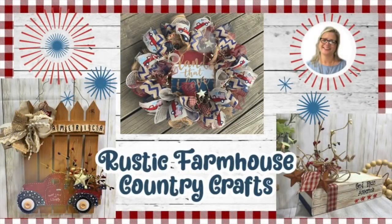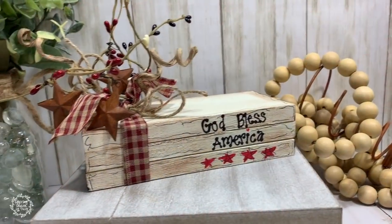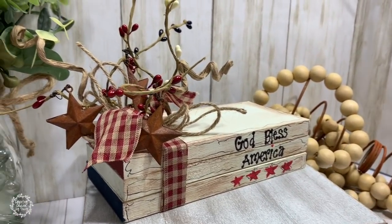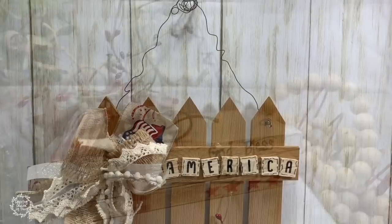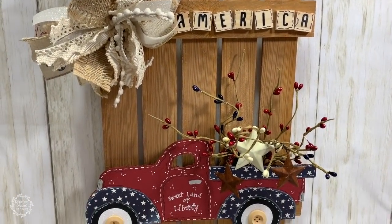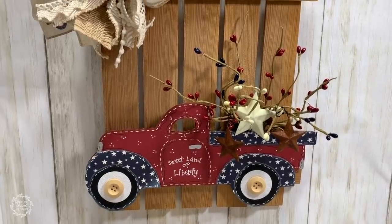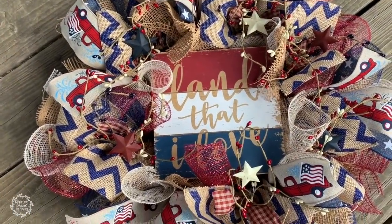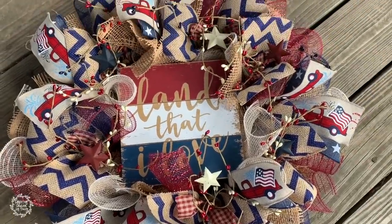Hello, my sweet friends. Thank you for being here. My name is Tracy and I love to share rustic country crafts, just like today's projects. I am a true craft junkie and I love to share my inspiration here on my YouTube channel and also on my Facebook page and Instagram. So if you like country crafts as much as I do, I hope that you enjoy today's projects.